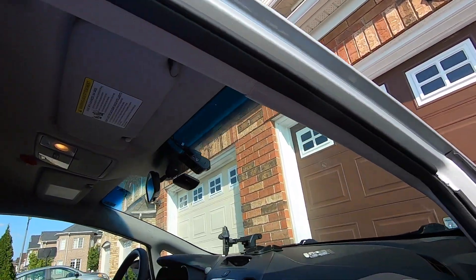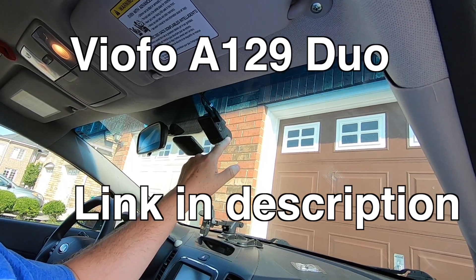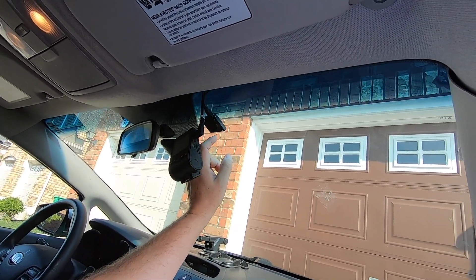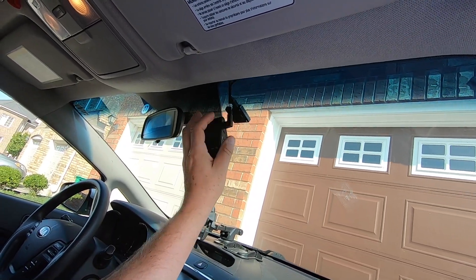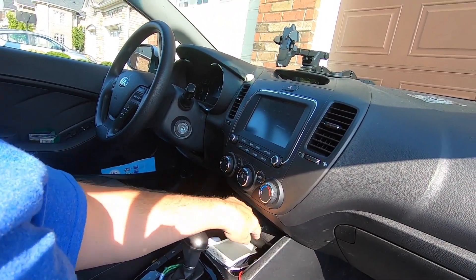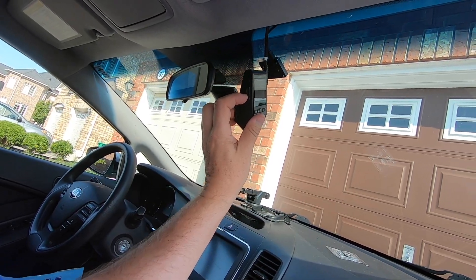My main camera is this up here, which is a Viofo A129 Duo. If you look at the very top up there, that part is a GPS which tracks my speed and location. This cable goes to the back camera, and this cable goes to the power which then goes into the cigarette lighter down here. I run a 128 gig micro SD card in there, which lasts me about a week.